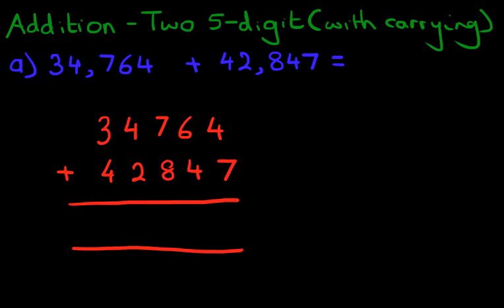And let's label the columns as well. We've got units, the one next to it is the tens, then the hundreds, then the thousands, followed by the ten thousands. So we have converted our question from the horizontal format into the vertical format.